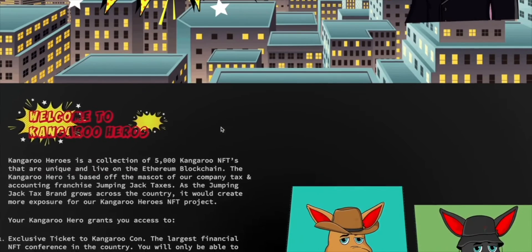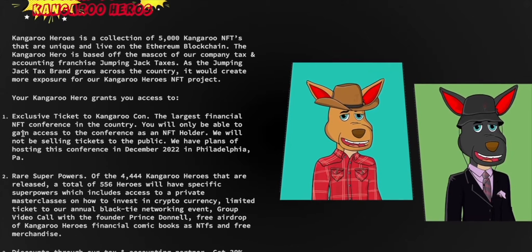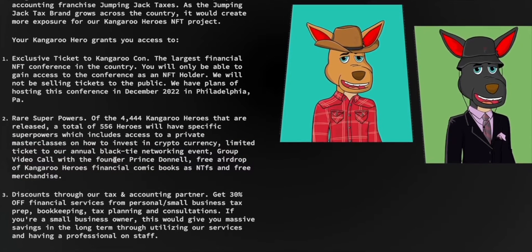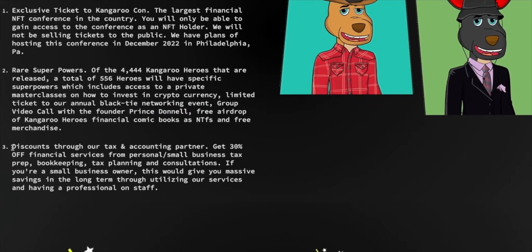Each kangaroo has a different utility. Welcome to Kangaroo Heroes — this is an exclusive ticket to KangarooCon, the largest financial NFT conference in the country. As an NFT holder, you gain access to the conference; they will not be selling tickets to the public. They have plans to host this conference in December in Philadelphia. There are rare superpowers — out of 4,044 kangaroos, there are 556 heroes with a specific superpower, including a private masterclass on how to invest in crypto.